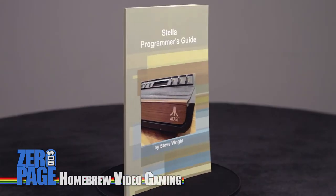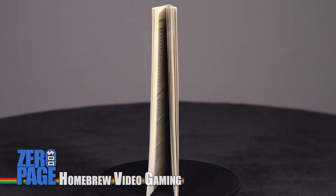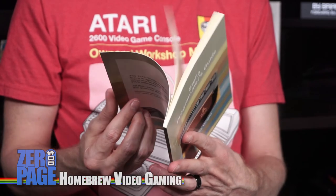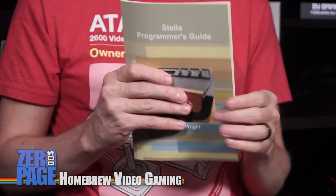The second book we're looking at today is the Stella Programmer's Guide. Now this documentation has been around in various forms since 1979 - converted into text, then HTML, then PDF, and now it's finally in a book. It gives you all the basic information about what you need to know to program the Atari 2600 VCS and make your own games. It doesn't go in depth - it stays to the basics but it will get you through making a game.